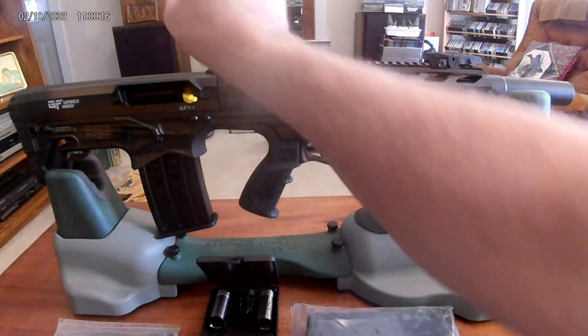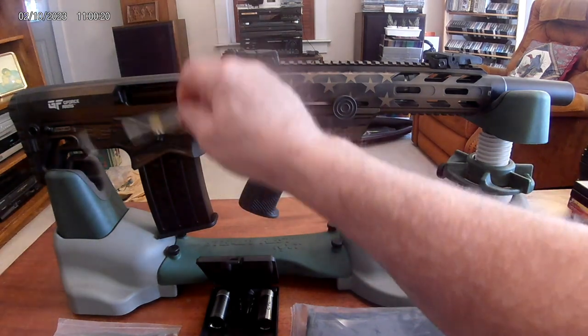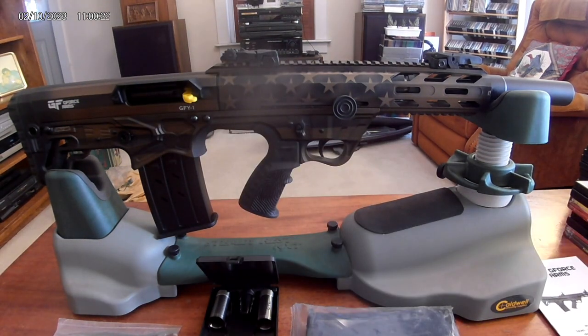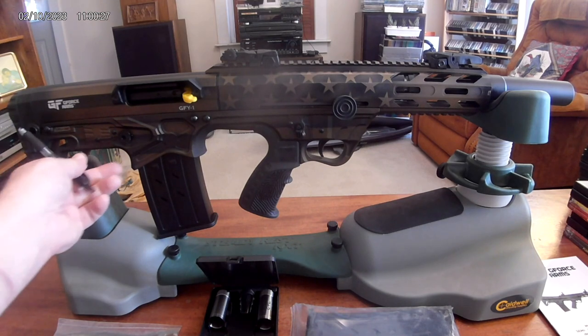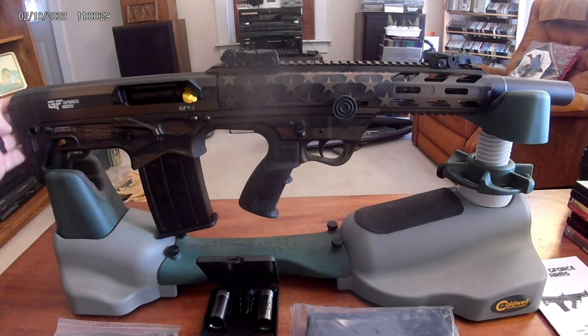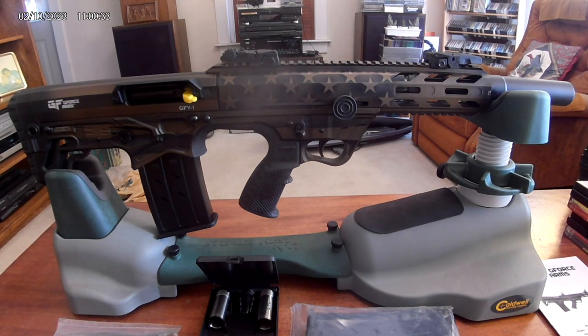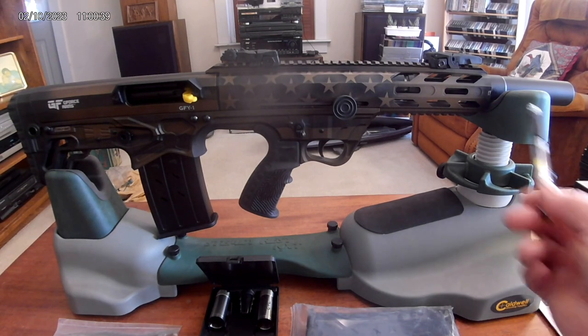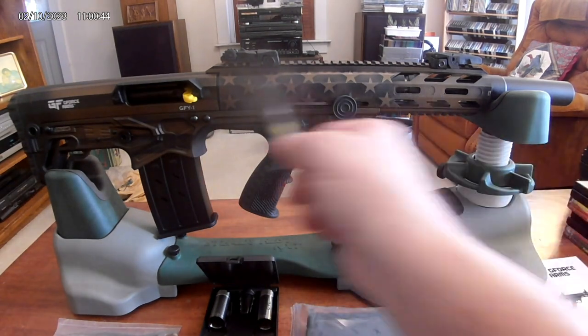You've got your pivot pins for takedown AR style, ejection port, magazine well, and this is the ambidextrous magazine release — there's a button on the other side too, so you can release the mag from both sides. You also have a pretty good rubber recoil pad on the end. Overall that's pretty much the lowdown on this side.